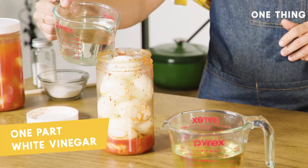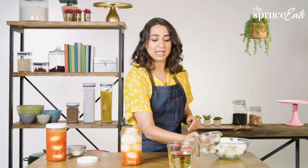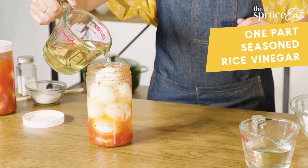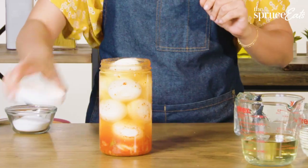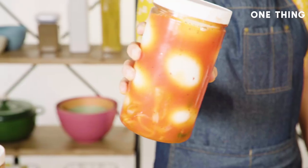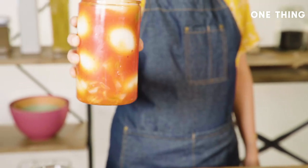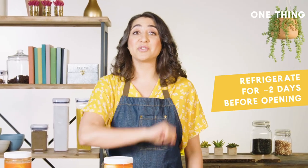We're going to add equal parts white vinegar — this is rice vinegar that has a little bit of salt and sugar added in just to balance out the flavors a little bit. If you use straight vinegar, the flavor will be too sharp. Fill it right up to the top, screw the cap on, shake it up real good. The whole thing will turn bright orangey red. Stick that in the fridge and they'll be ready in two days or less.